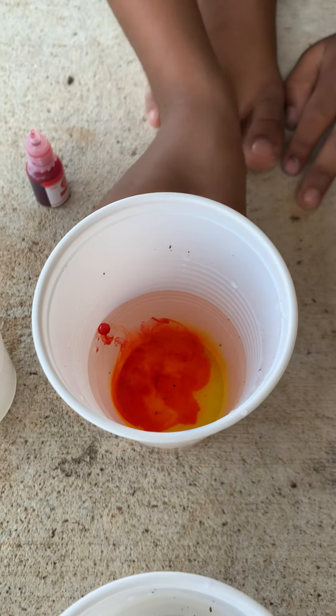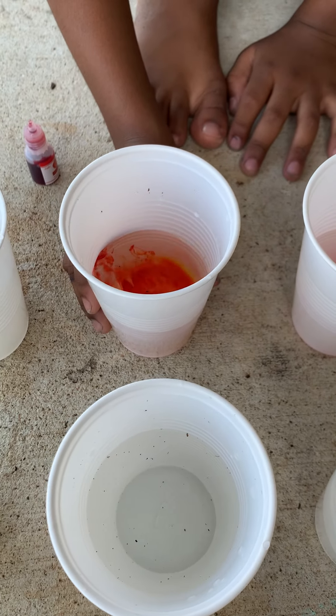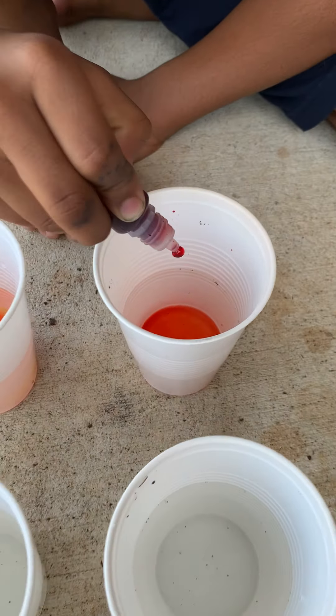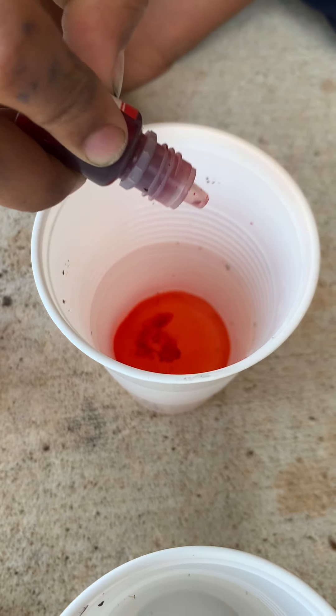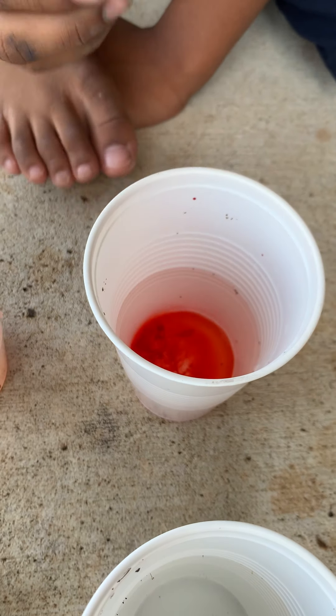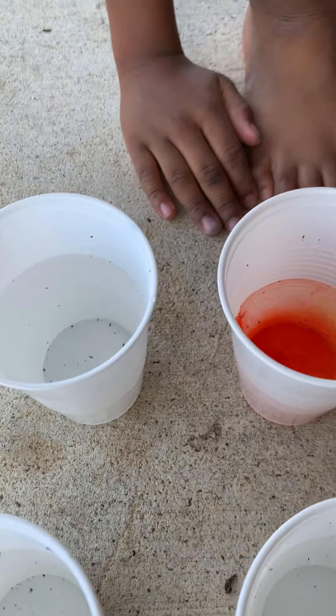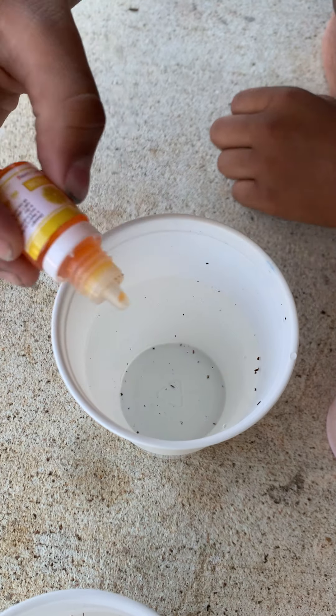Orange! Let's shake it. So it won't be yellow, I believe. This doesn't look red, so we'll put a little more. There! Now it's red. Now this is orange.